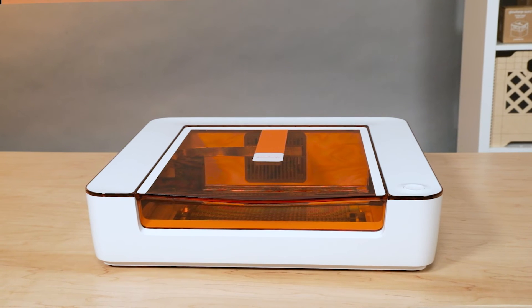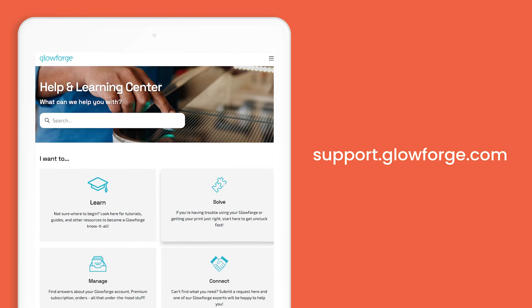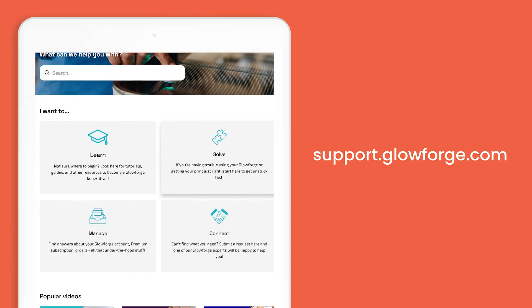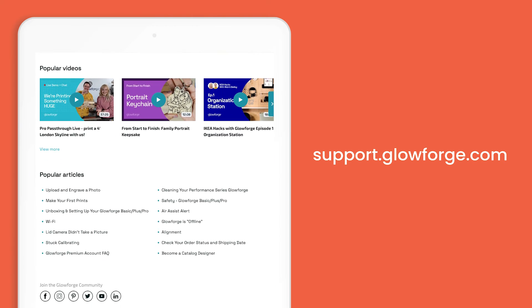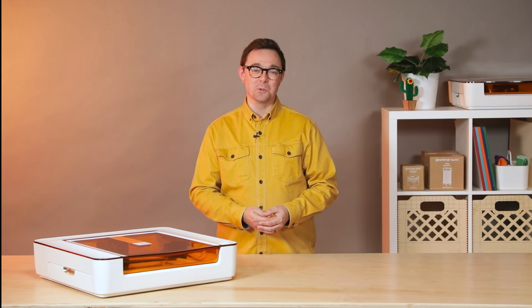Once that's all finished, you're set. Your Glowforge Aura is ready for you to start creating once again. If you have any questions at all, visit our help and learning centre at support.glowforge.com. There you'll find a wealth of tips and tricks for getting the most out of your Glowforge Aura.